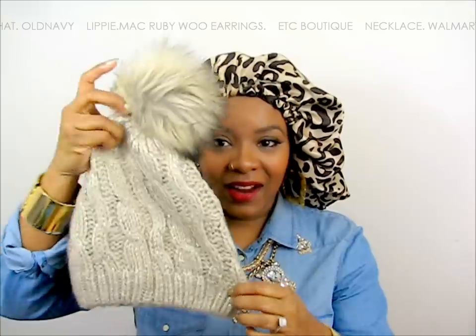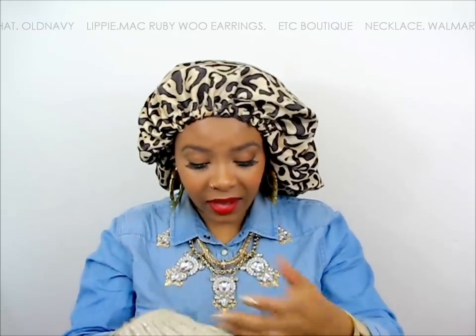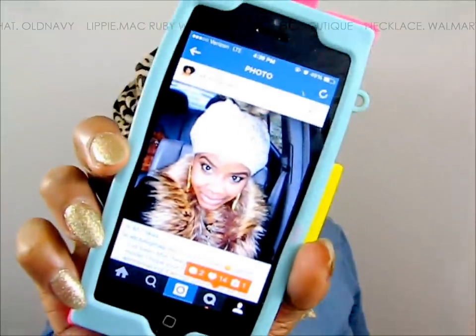Hello curls, it's Yolanda Renee. Today I'm coming to you guys with a very quick tutorial. I have been wearing this beanie hat for a few days now because my hair is twisted up. I'm waiting for it to stretch a little bit before I take it down. I got this from Old Navy, I posted this picture and people are going bananas, so I'm going to show you how I got it onto my hair.